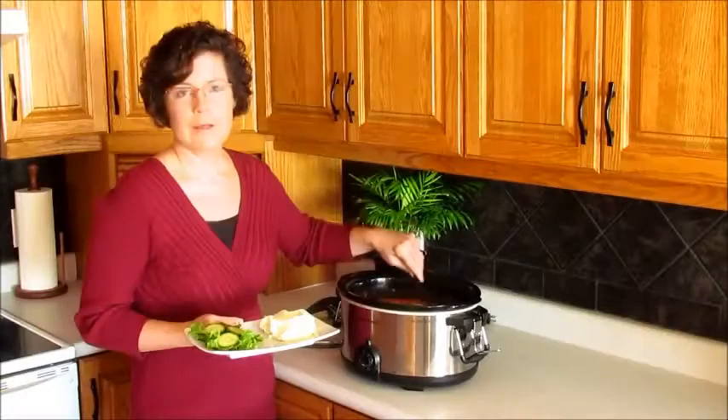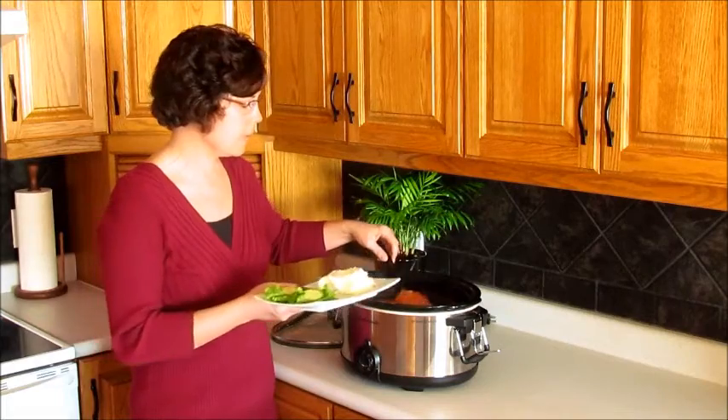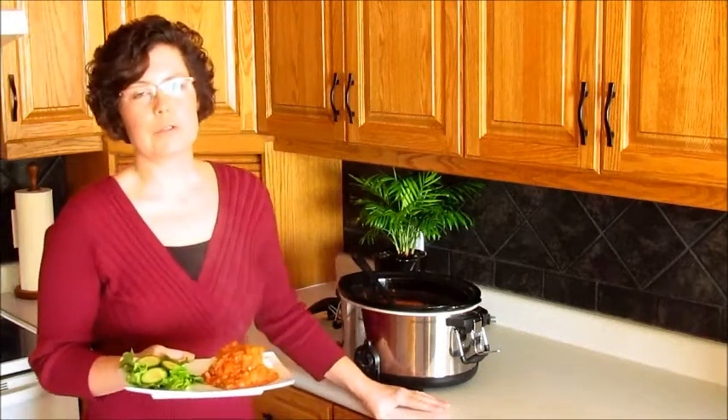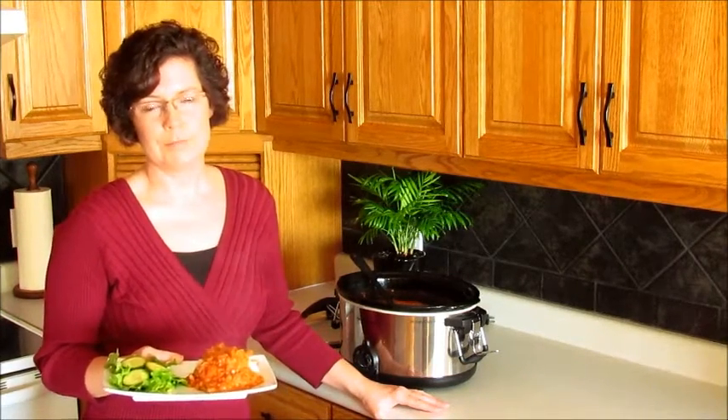Dinner's ready. The lentils and vegetables are really soft and it smells good. My family likes this over mashed potatoes and I serve it with a green salad to add some color. But the red lentils are the true star of the show. Try it out and you will see why I love lentils.